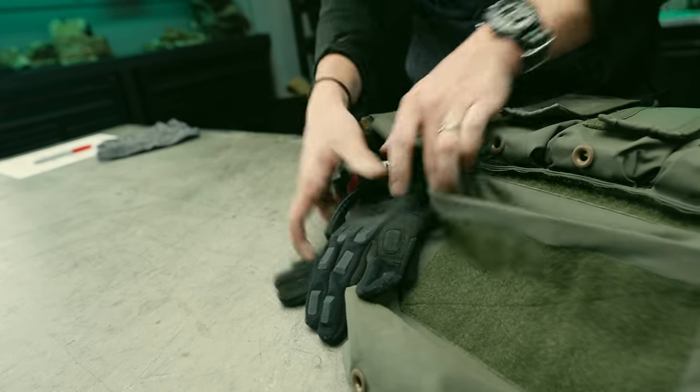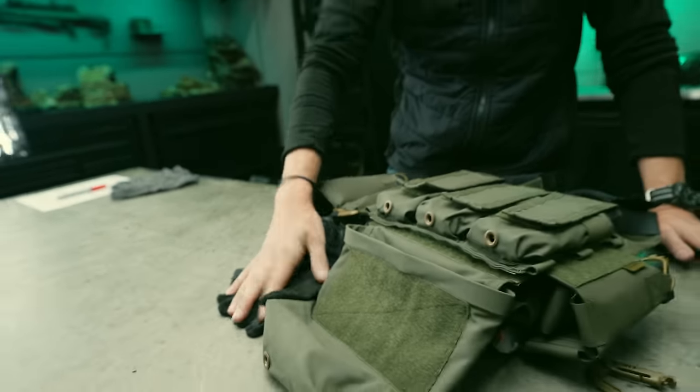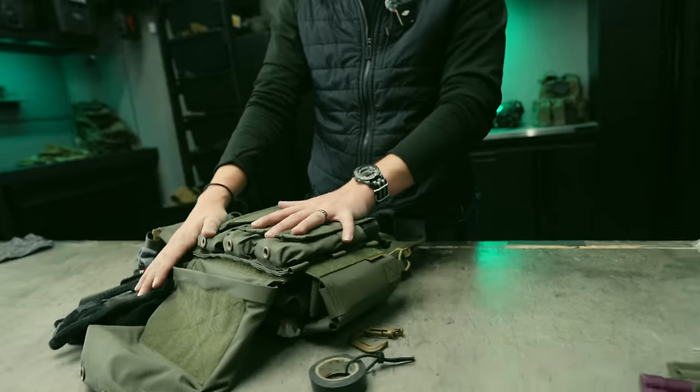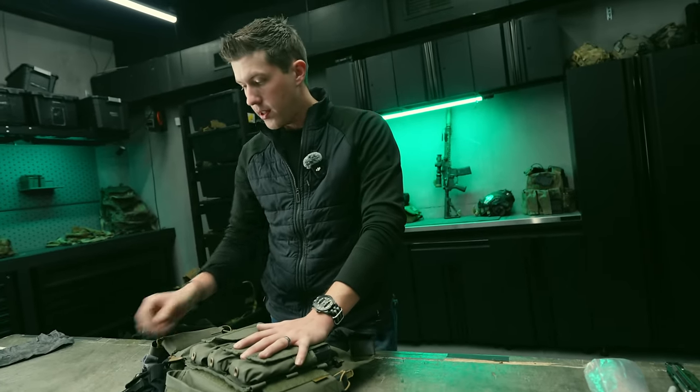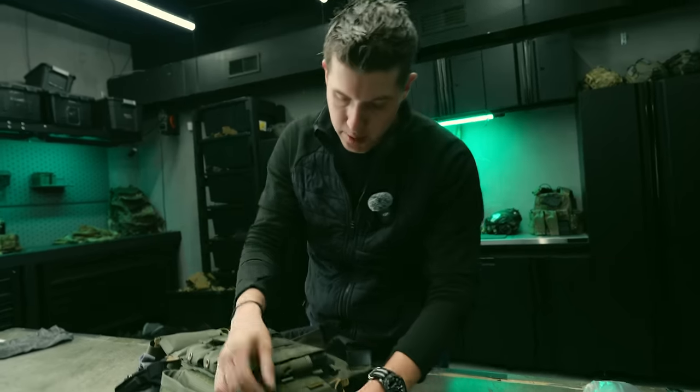The tape goes on one side, and my gloves go on the other side. The gloves don't stay on the carrier when I'm actually shooting — they come off as soon as I throw the carrier on. They're more just staged on the kit and ready to go. You could also just throw them into the dump pouch.